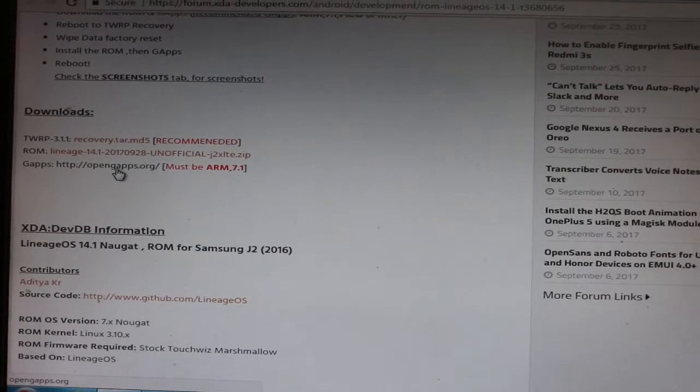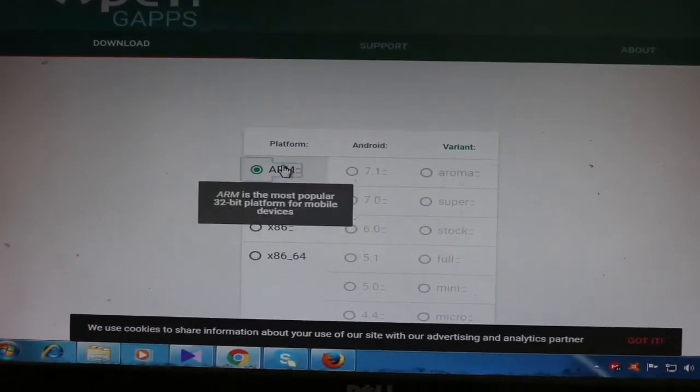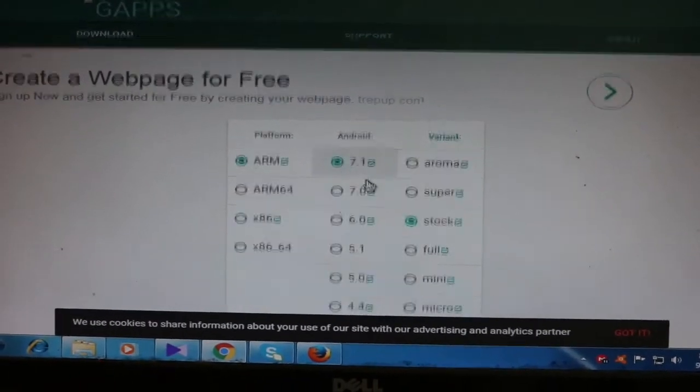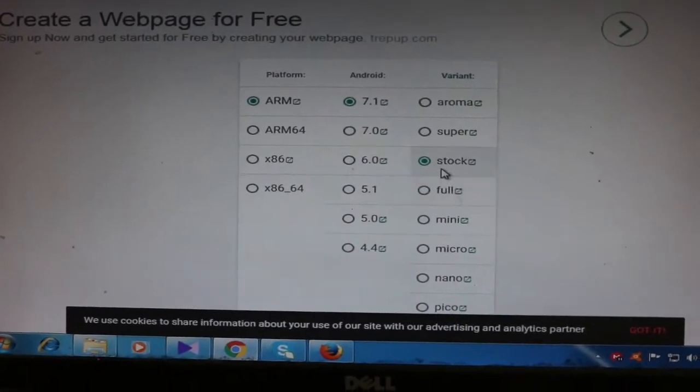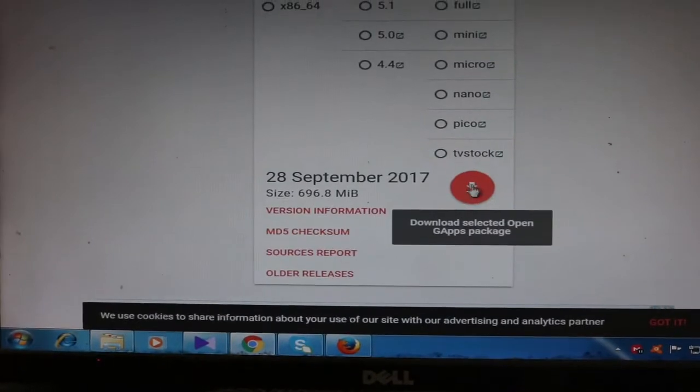You have to download the GApps for ARM, Android 7.1. Select ARM, then 7.1, and you can choose as you like. I recommend you select Stock and then download it from there.